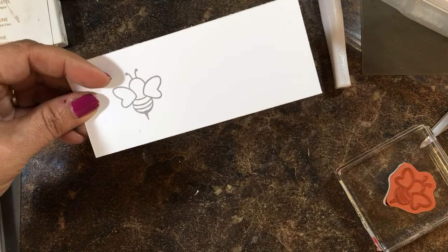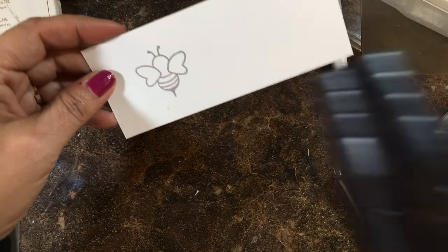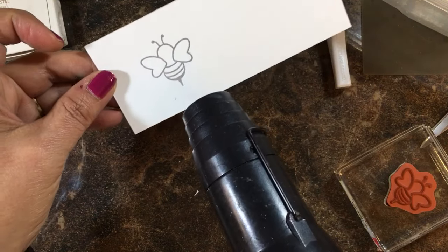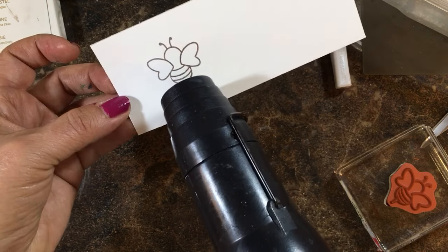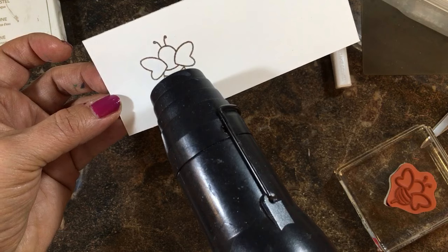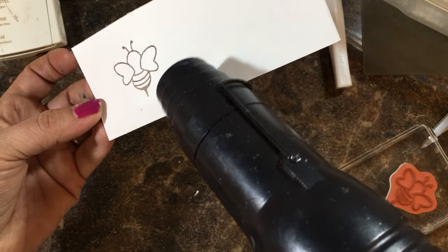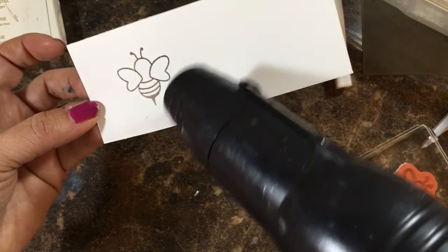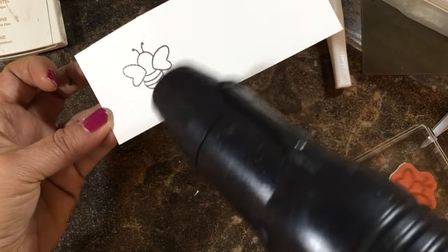This enables you to do plenty of coloring without the ink smearing on your image, especially on these larger images. This is the little honeybee from the Shooting Star stamp set — you will see this again later in another video. I wanted to show anyone who wasn't familiar with this why I would emboss this classic ink.